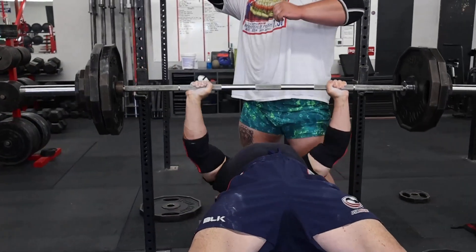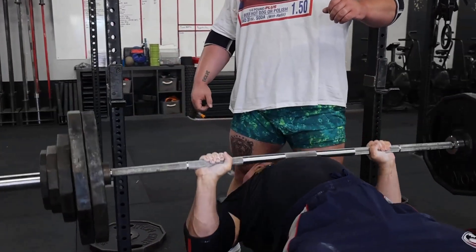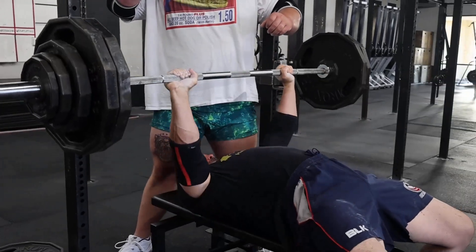Preparation for the Rogue Iron Built game, September 14th, 2024. This is cycle one, week three, peak week of the cycle.